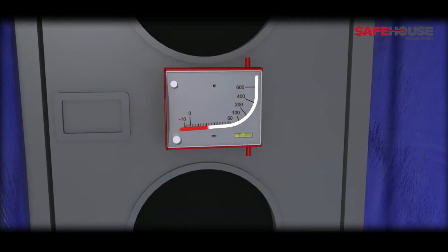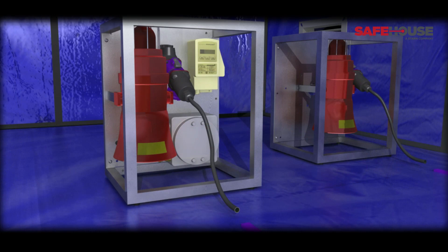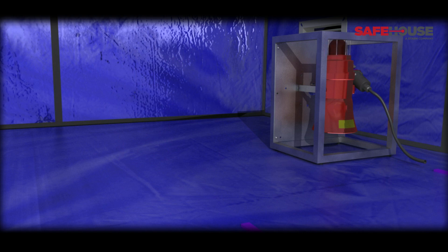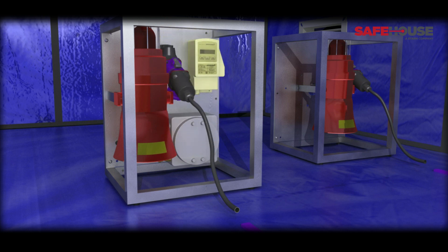Safehouse Habitats are provided with a visual aid at the entrance, providing a reading of the positive pressure at all times. Paired with the gas sensing module, the remote sounder beacon provides an audio and visual alarm if hydrocarbons or hydrogen sulphide are detected. The visual alarm is also ideal in noisy environments. The Safehouse Pressure Differential module offers peace of mind that the overpressure is monitored at all times. It activates audio and visual alarms if the pressure drops below the safe operating threshold.